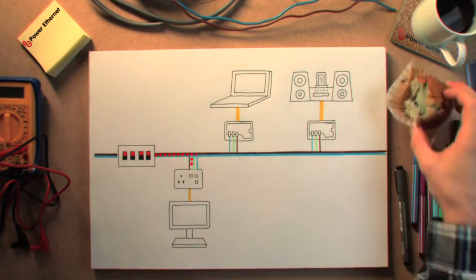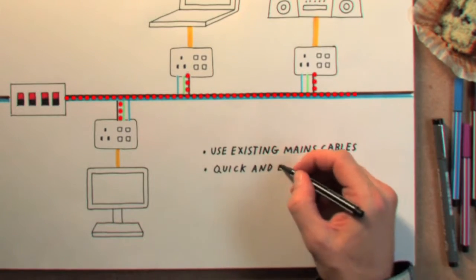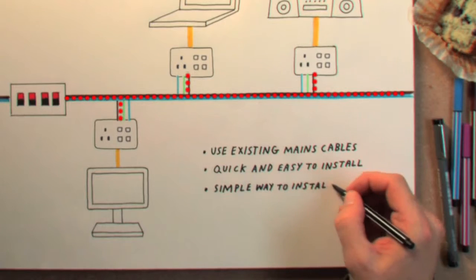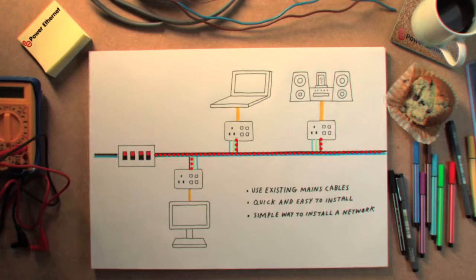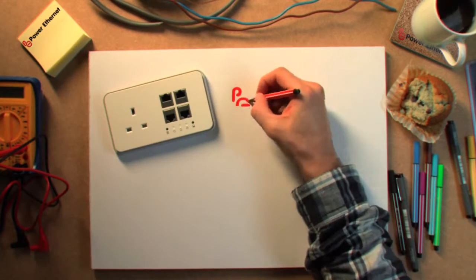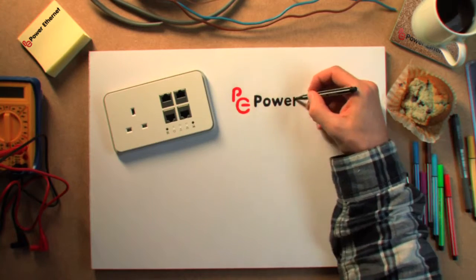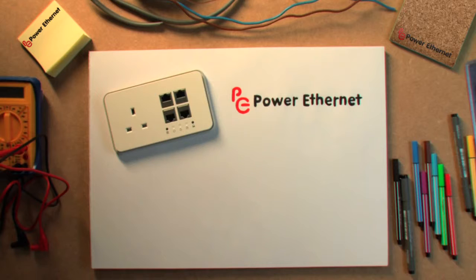The Power Ethernet socket is installed just like any other power socket. Now for the first time, electricians can install Ethernet data networks without needing to learn new skills.